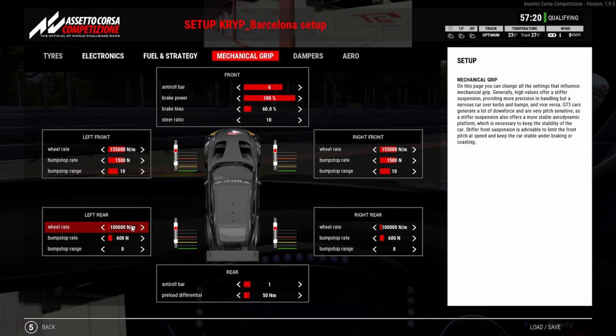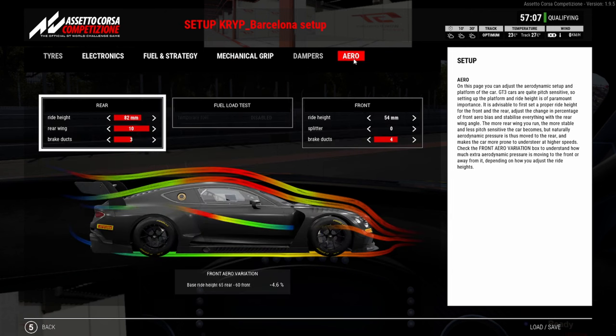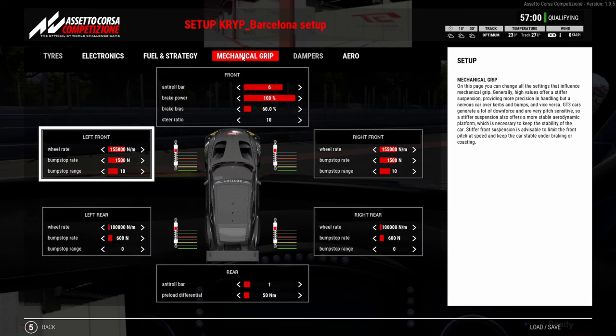Coming across to the mechanical grip, you can see I'm running the wheel rate really low on the rear and the front a little bit higher. This theoretically should give you quite a bit of understeer, but my aero balance — the rear ride height is pretty high — so I've got quite a lot of rake on the Bentley as well. We'll talk more about that once I do a lap.